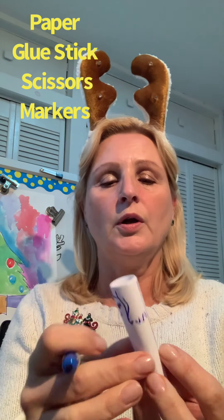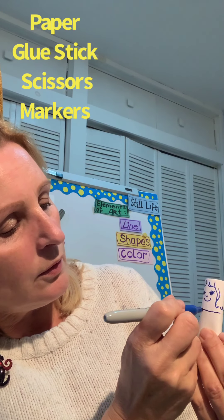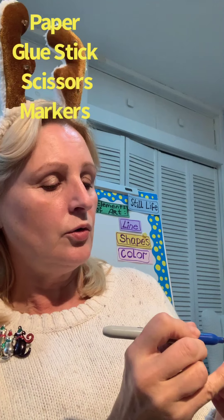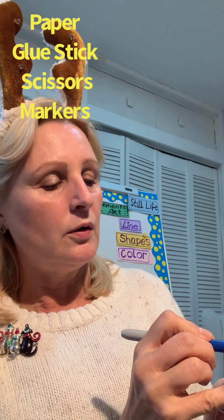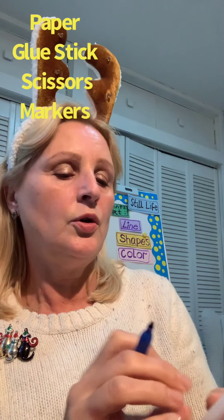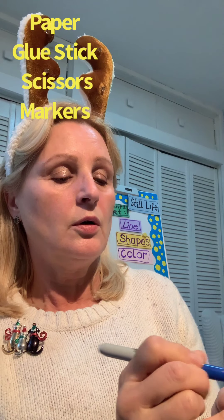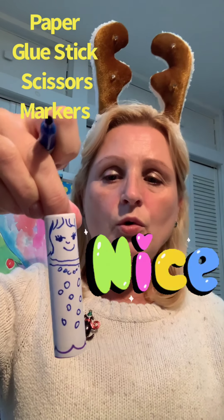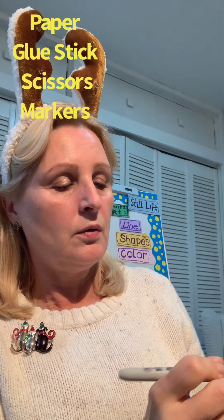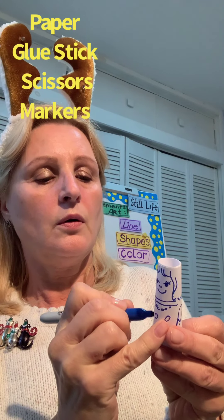Now you can make a line right here to make clothes — this could be a dress or something. You can make little designs on it: a little necklace on top, little circles on clothes, little stars or snowflakes, whatever you want. On the sides you can draw arms like this — I'll draw one on the other side too.